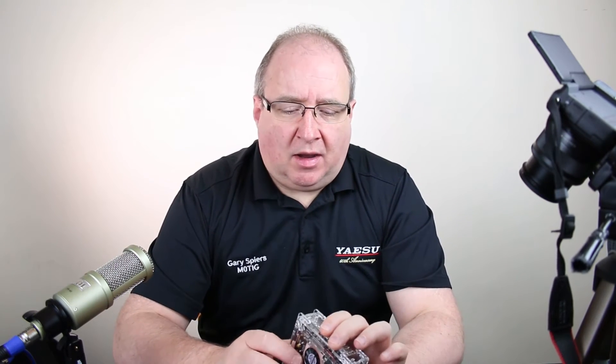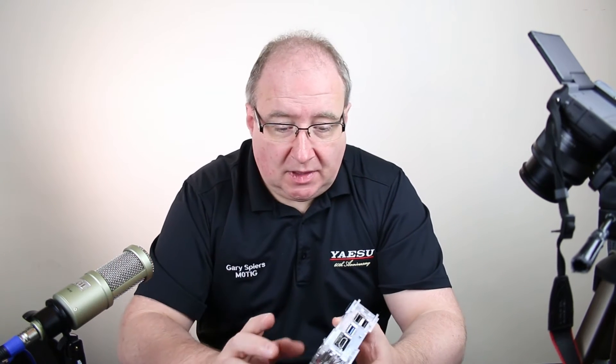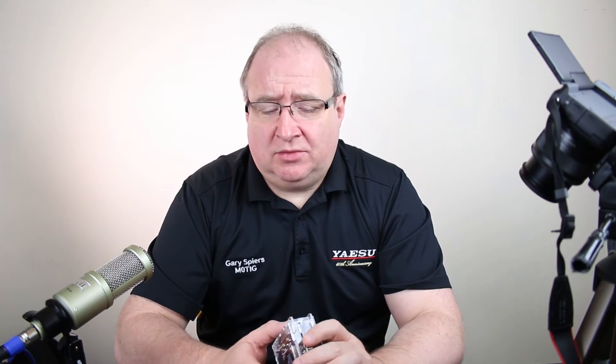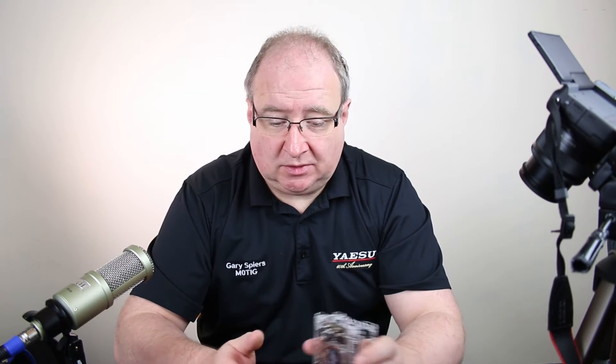We supply these with an acrylic case. I'll be honest — it's not the best acrylic case I've ever come across, but it is the only one they supply. There is a wooden one available, but we went for the acrylic. It does keep the unit safe and out of trouble, but it is a devil to put together. We will put it together for you if you ask, though there would be around 15 minutes of labor time to pay for.